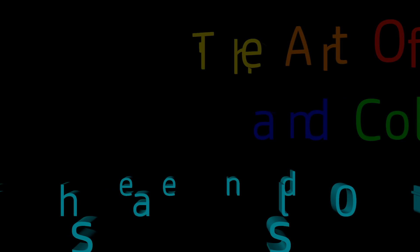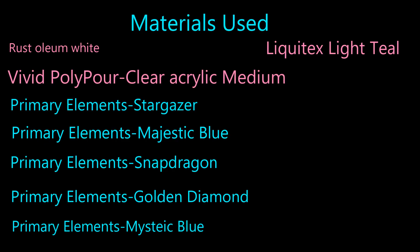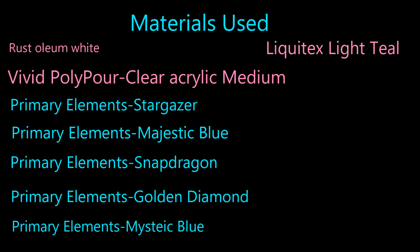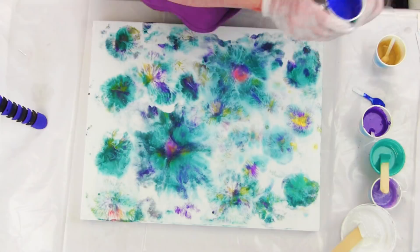Hello everyone, this is Leslie Onstead with the Art of Light and Color. Today we're going to do another Polypore Swipe using Prime Element Stargazer, Majestic Blue, and Snapdragon. I'm also working with a little bit of Liquitex Light Teal and a color called Mystic Blue.